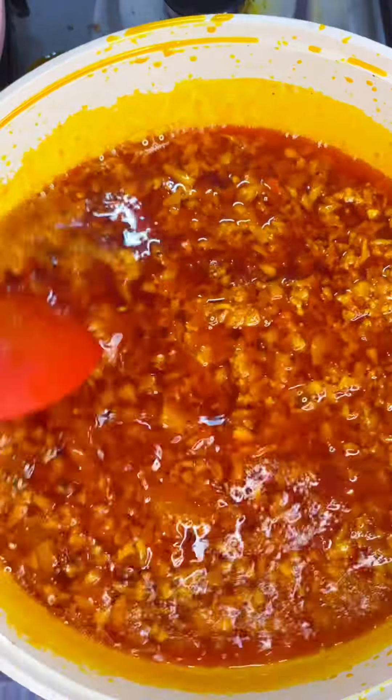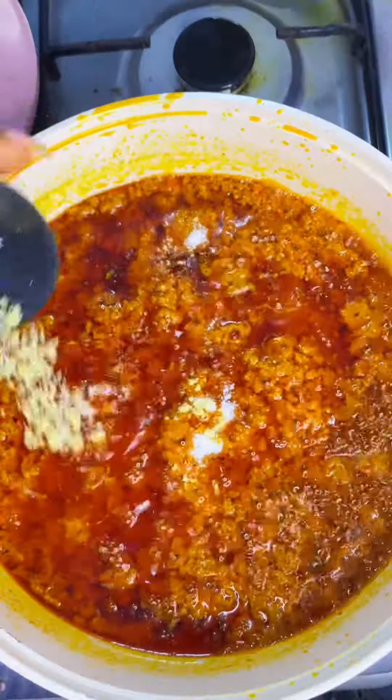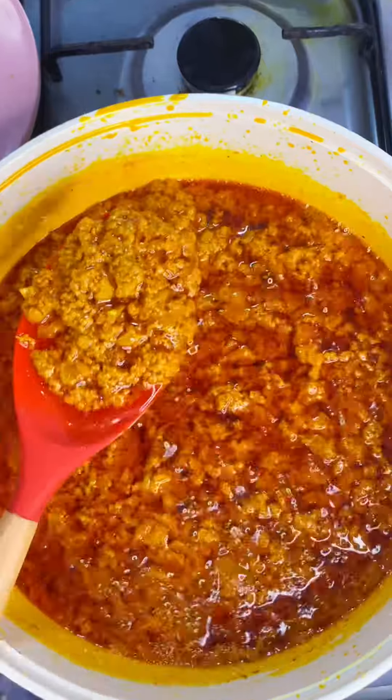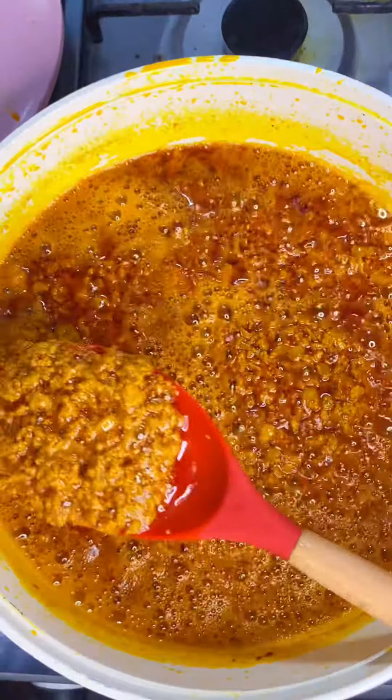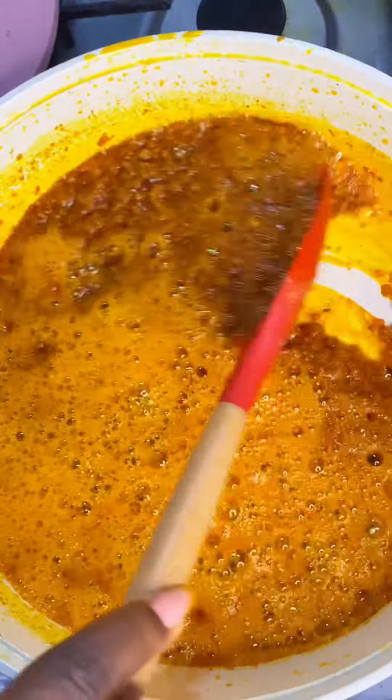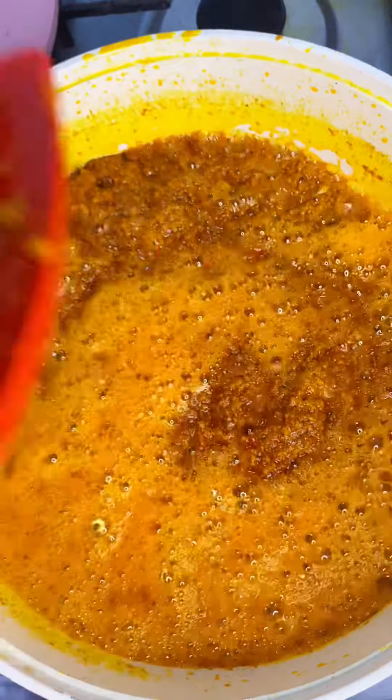We are going to allow it to fry for some minutes, then proceed to season it with some seasoning powder and some salt, and then allow it to fry for some more minutes. Frying an Ewa Aganyi sauce requires lots of patience and lots of attention. This is after almost 15 to 20 minutes of frying.